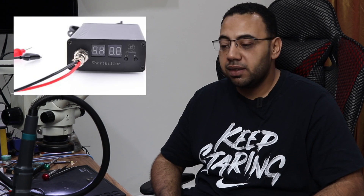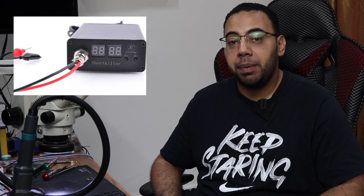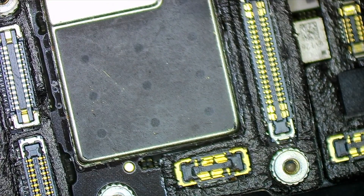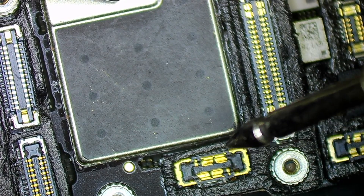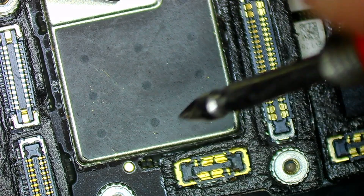Before I start to separate the two layers, I remember I have a device called the Short Killer. This device should kill the short if it's from a capacitor. If the short is from a chip, a wire, rust, or liquid damage, it cannot cut the short. I will connect the ground lead of the Short Killer to any ground on the PCB and inject 1.5 volts into the positive of the battery line.